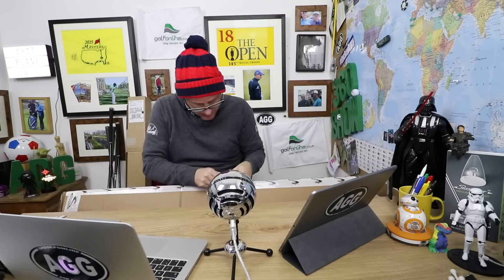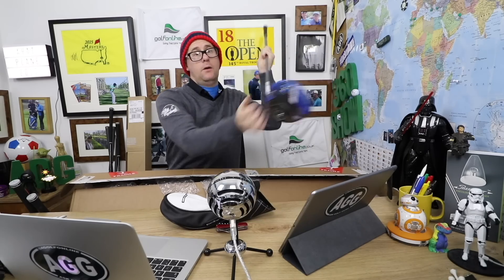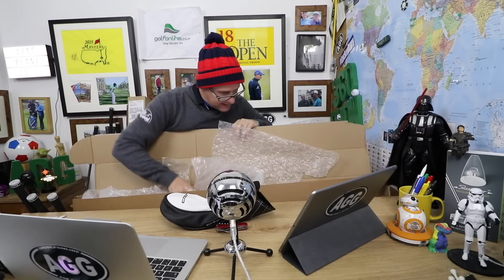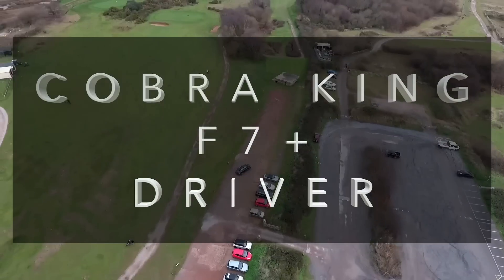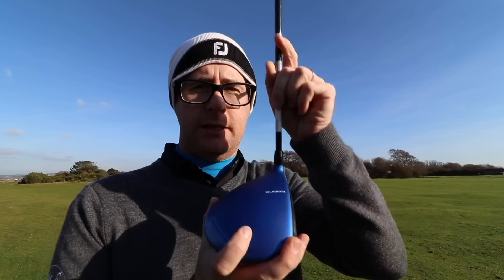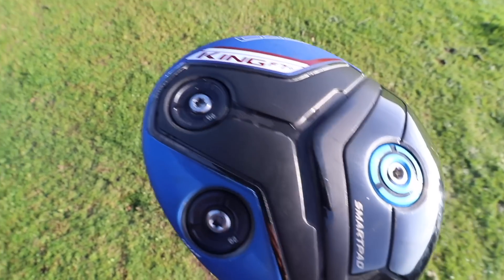Here comes another box — the F7 Plus in striking blue. Wow, look at that one. That is looking funky. Let's get it out. Cobra F7 Plus driver — I've got it in this lovely blue finish. It comes in black or blue, and I do love this blue, it looks very nice.